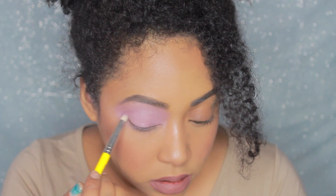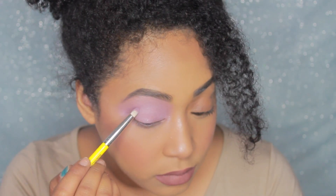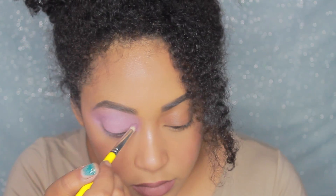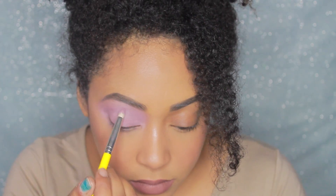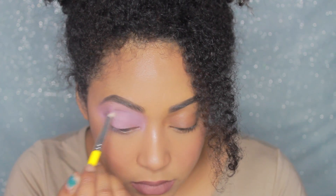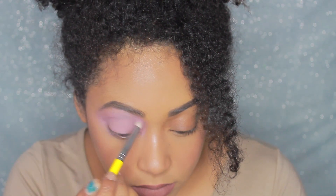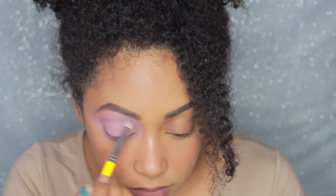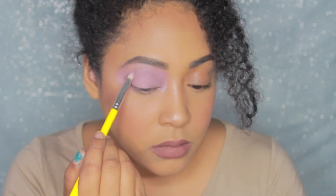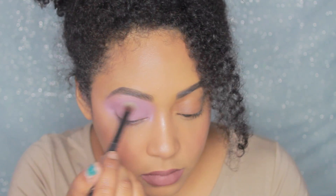Next we're going to create sort of a halo part of the eyeshadow look, but kind of like we're defining the crease — so it's like a halo crease look. You want to start with a nice light purple. You don't want to do something that's too dark, but you do want it to be darker than the eyeshadow base just so you can start working on that area. As you keep going, you just want to gradually increase the color until it gets darker and darker, but you do want to still work with purple shades. You don't want to go in with black because it might look a little bit too harsh.